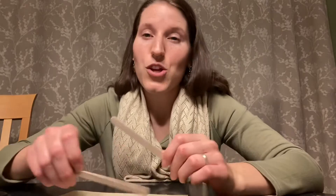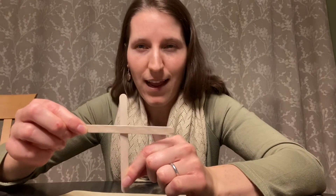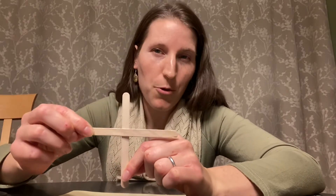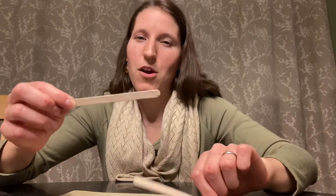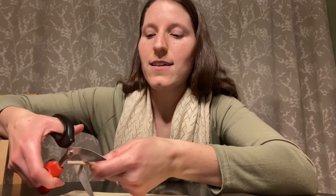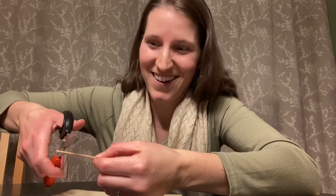Starting with our cross, there are two ways that you can make it. You can glue both Popsicle sticks together like this, or if you have an adult who can help you cut the ends off of your Popsicle stick, you can cut the ends off to make it straight. Using your scissors, you can cut the ends off like this — you will need an adult to help you, because it gets kind of tricky.